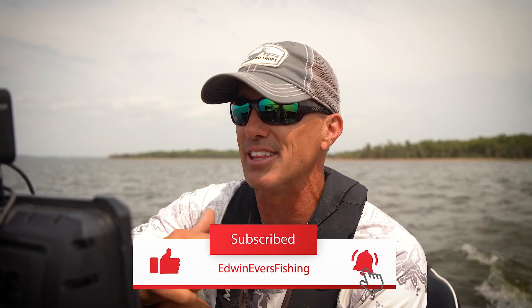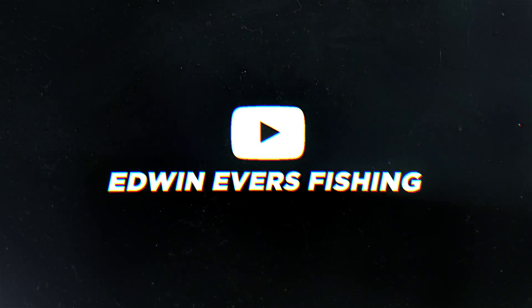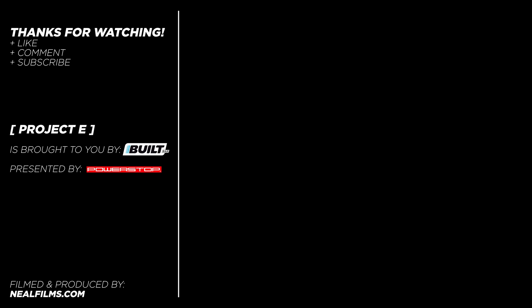Hey guys, that's my day. I covered a ton of water in a short amount of time. This morning I've got to go home, get this boat packed up, hooked up to that Toyota, headed north to the next Bass Pro Tour event up on St. Clair. It's going to be an awesome event — I cannot wait to get up there. We'll be doing a video on that event as well, so you guys look for it in the future. I appreciate you guys following along. We'll see you next week right here on Project E.